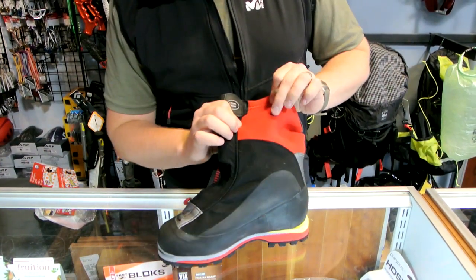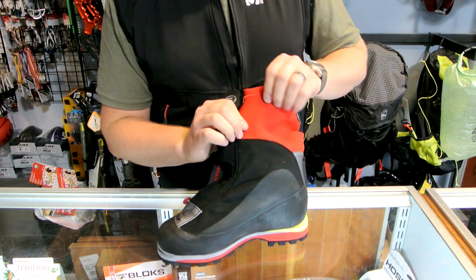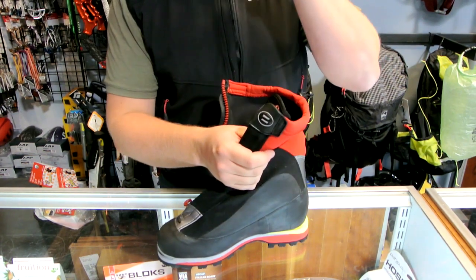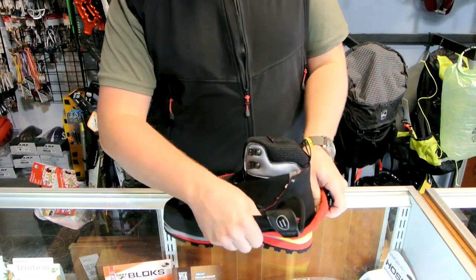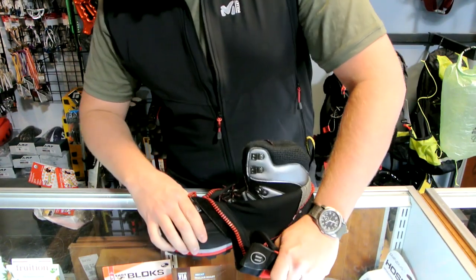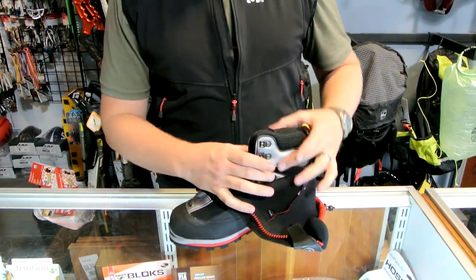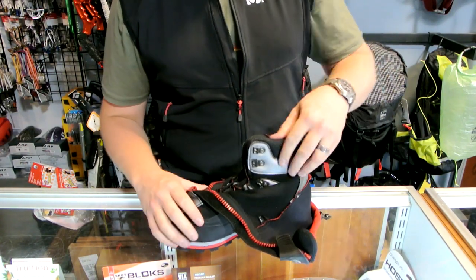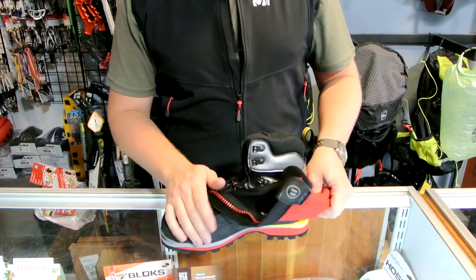This upper right here is four-way stretch Cordura nylon — it's real thick, almost feels like neoprene, but it's going to be more breathable and a lot tougher. This is not a true double boot, meaning the inner doesn't come out, but it is a highly insulated inner liner — the booty, they call it.